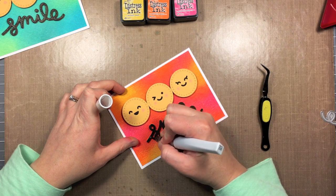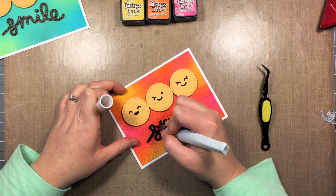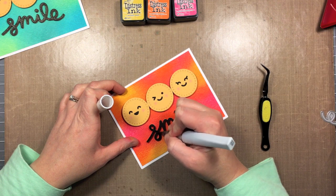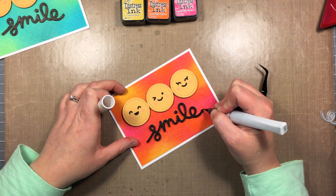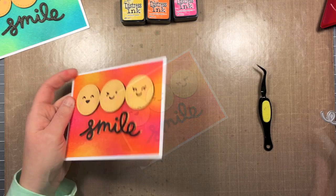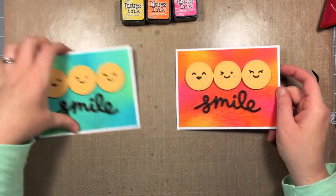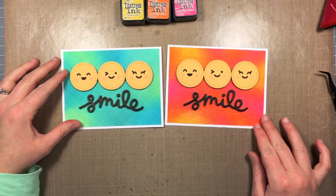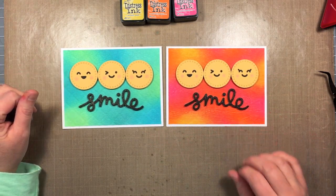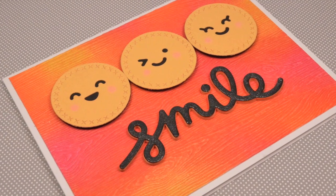Finally, for a final touch, I'm going in with my black Wink of Stella pen. I can never seem to do a card without adding some shimmer to it. I'm just adding a layer of that all across the smile sentiment — it's really hard to see on camera, but it does shine when the light catches it. So there's the card — two versions of the same card. Thanks for watching, have an amazing day! Bye!